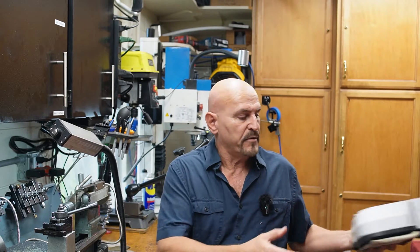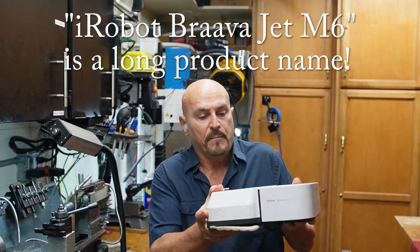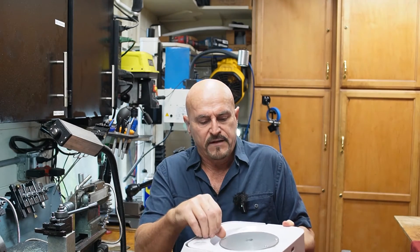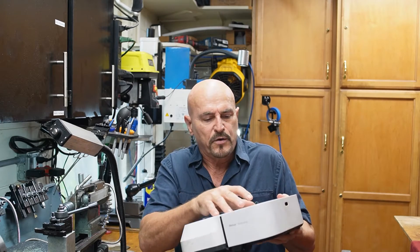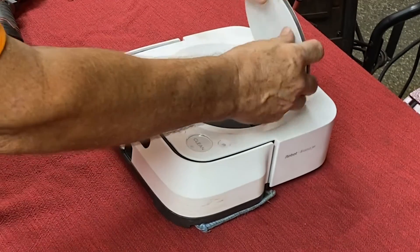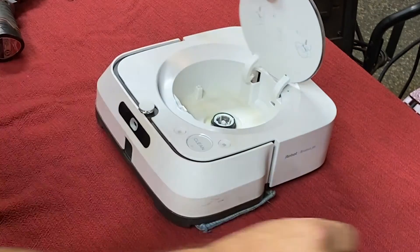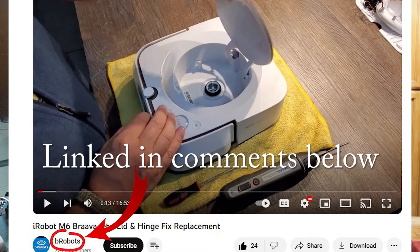Hi, I'm Greg. Welcome to the channel. I spent the last couple of fun days repairing my iRobot Brava M6 robotic mop. Last time it ran, it gave several errors about the lid not being closed. The lid was certainly closed, but a quick investigation found that the hinges were all busted up in the back. I did a quick YouTube search and found that lots of people had the same problem, and this one YouTube video I'll link shows how to take it apart and replace the lid with a part he was offering on eBay for about $37.